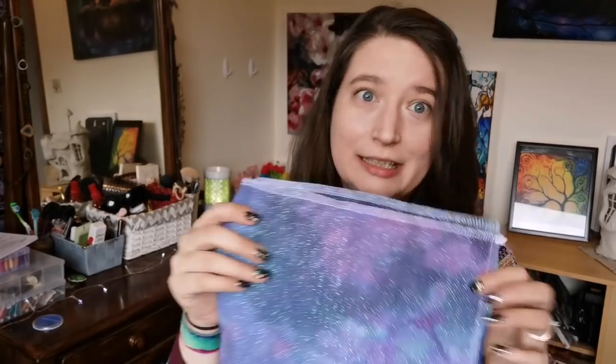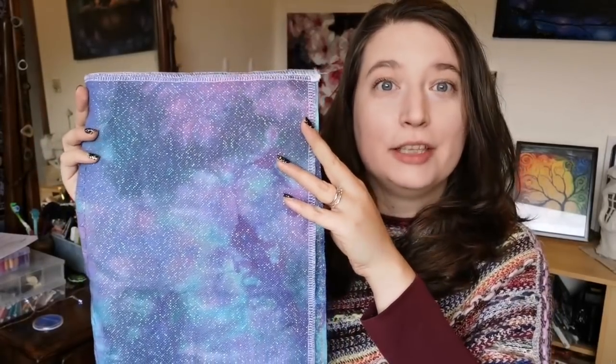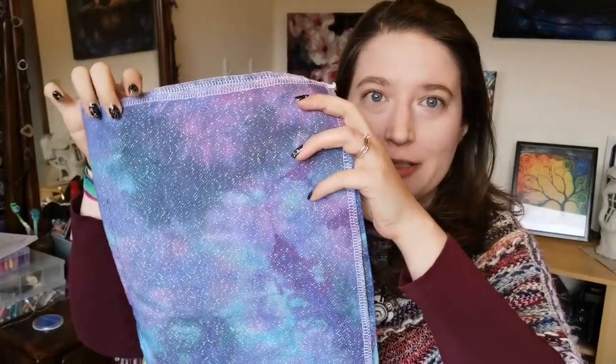There was a 24-hour cross stitch challenge either last week or the week before — it's all blending together since I've taken time off work. I worked on my galaxy unicorn — this is Misty's Galaxy Opalescent Aida from mistyfabrics.com, linked in the description. I love this fabric so much. Here is the progress on my unicorn; I think it's actually turning out way better than I originally thought.